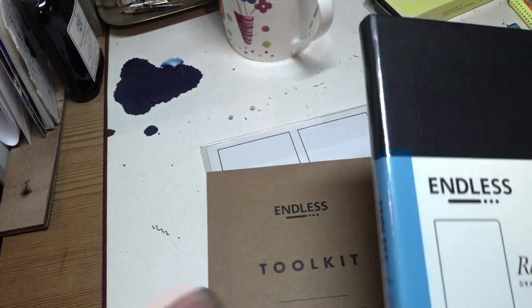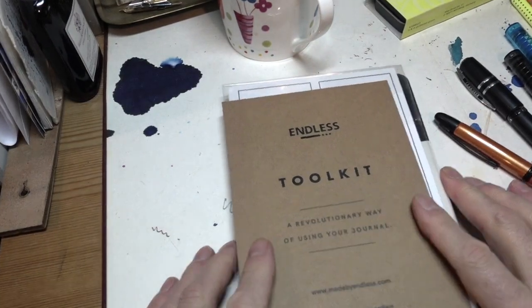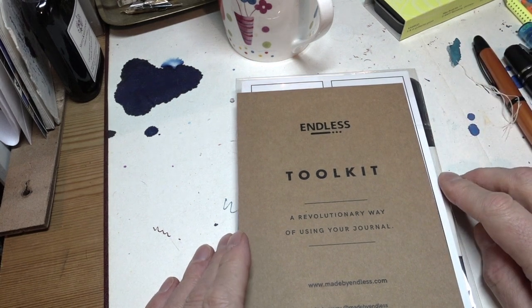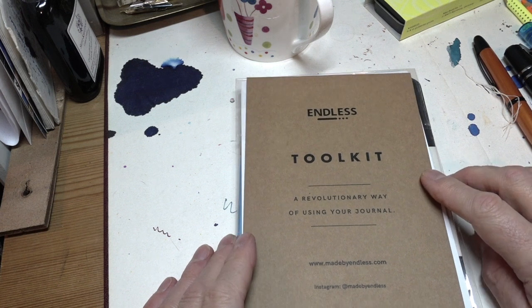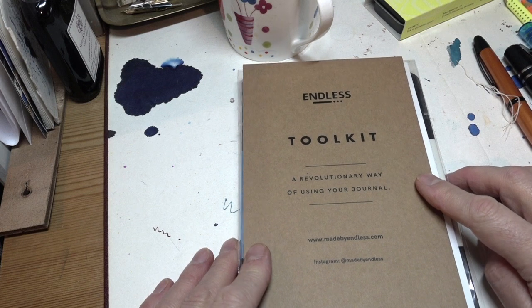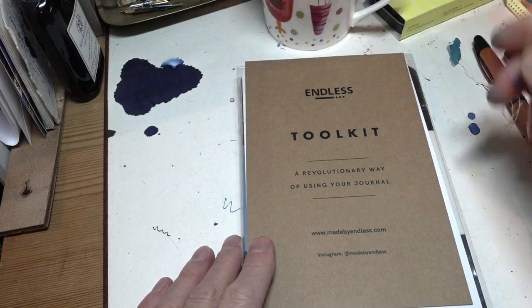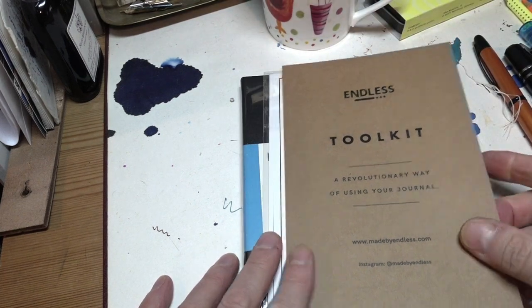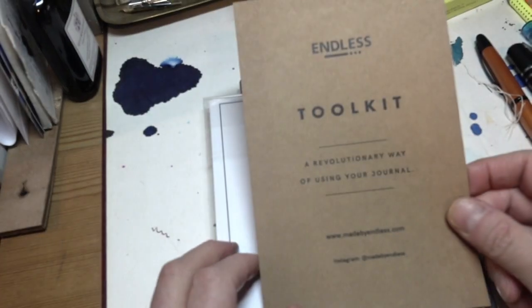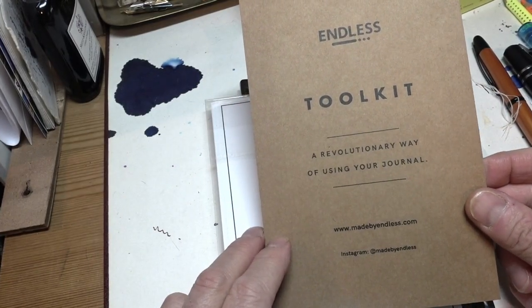Before I get on to the Endless Notebook, I want to talk a little bit about this, because one thing that a lot of people find difficulty with is when they're working in their nice new dot grid or plain blank page notebook — whatever it might be — they suddenly discover a total lack of ability to draw a straight line or do anything interesting. So Endless developed this — a revolutionary way of using your journal, by madebyendless.com.